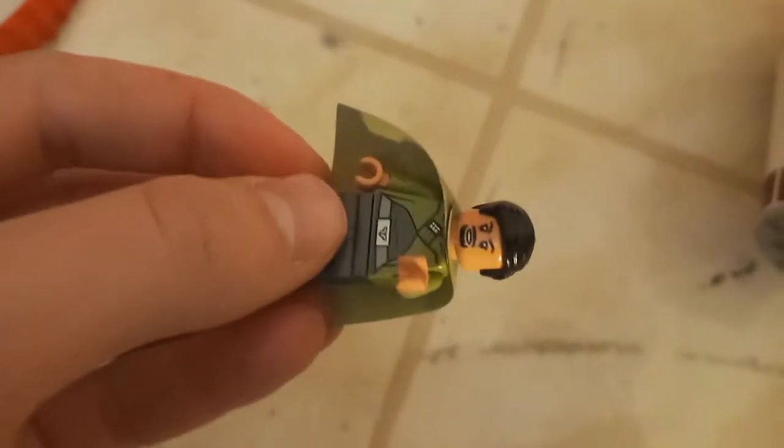First we're going to take a look at the minifigure selection. First up we have a rebel stormtrooper — nothing new. You've got Lando Calrissian. This is an old model but I always like reviewing things. No arm printing, no leg printing, but I think it's a good model. I'm not that hardcore of a LEGO fan so I don't need that much printing on characters.